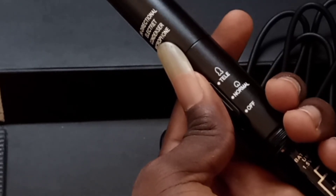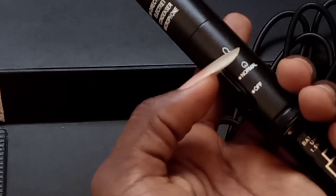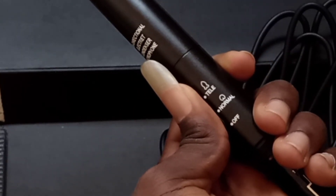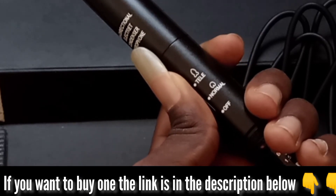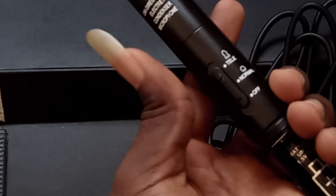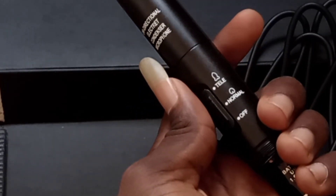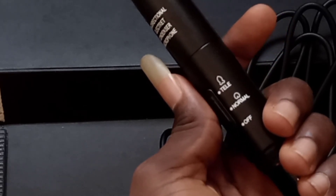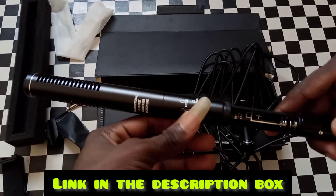Switch on and push to the first position — that's Tele. The Tele is for short distance. So if you're going to use it for interviews, use Tele. For long distance, bring it to the middle which is Normal. To turn it off, pull it down. The middle is for long distance and the first position, Tele, is for short distances like interviews.